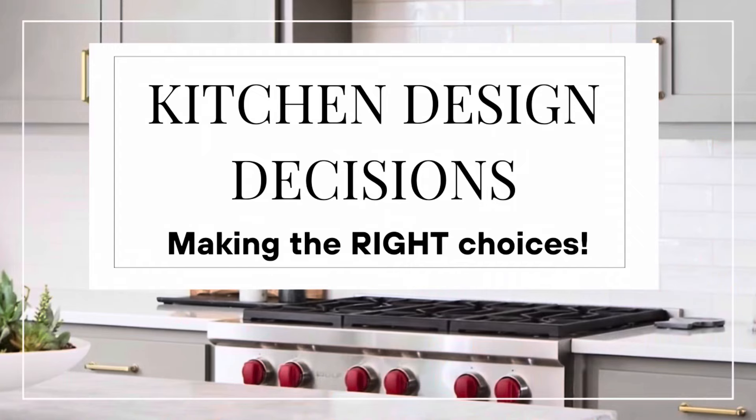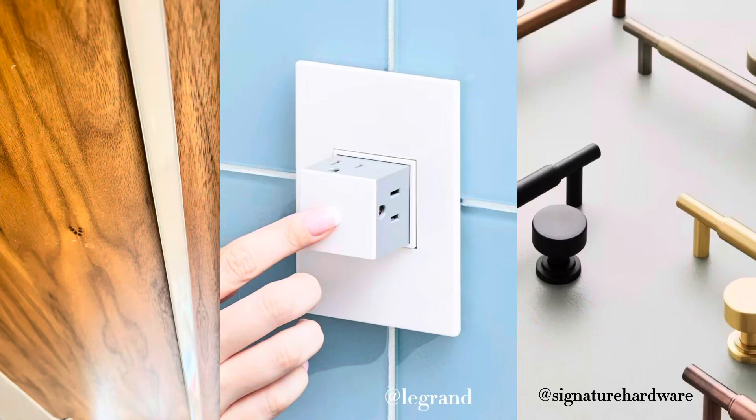We just got finished shooting a video about the focal points of the kitchen when you're designing, and we wanted to come back and do a second video about the things that you might not be thinking about that are super important for a kitchen.